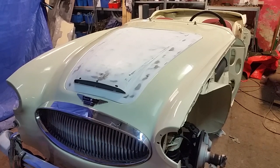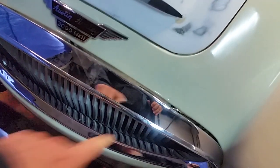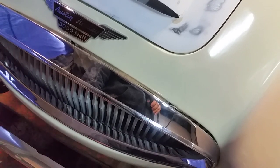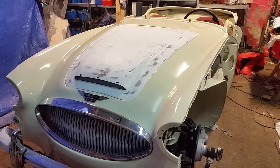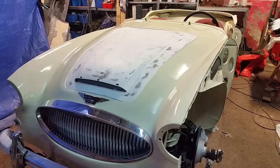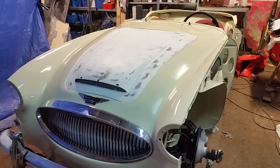And hey, look at that grill — that's new. The surround is new. These are sticking up higher than they should, so I think I'm going to have to compress it to get it down. Nothing new just fits on this car — everything I get needs adjustment. The surround and the top piece together with shipping and tax came to close to a thousand dollars. You get it and it's close, but you still have to tweak it to make it work. The fact that I can get parts for this car at all is amazing.